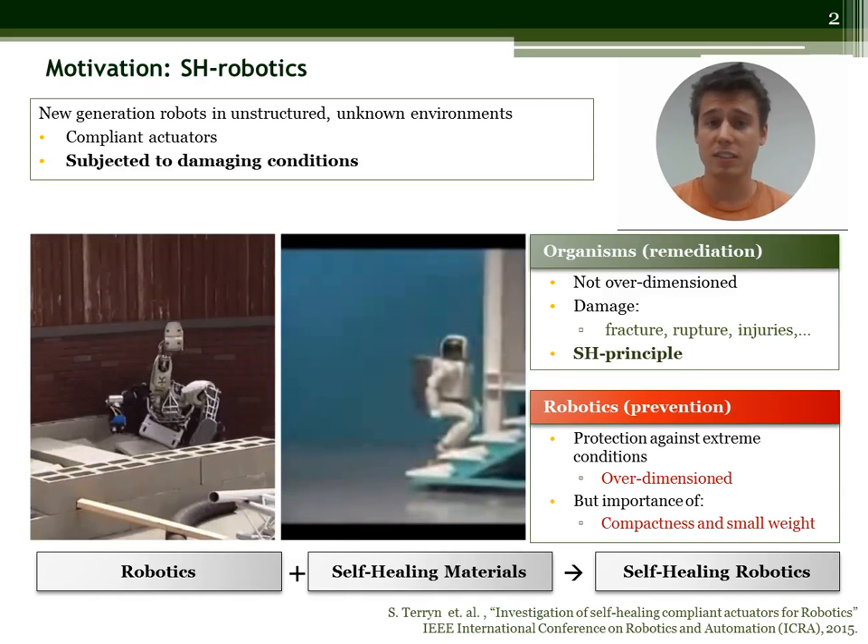How are we humans protected against these damaging conditions? Well, we are not, but we have a self-healing ability. Robots on the other hand do not have such an ability. Instead they are over-dimensioned to withstand damages. This however goes against the general trend of having a lightweight and compact design.